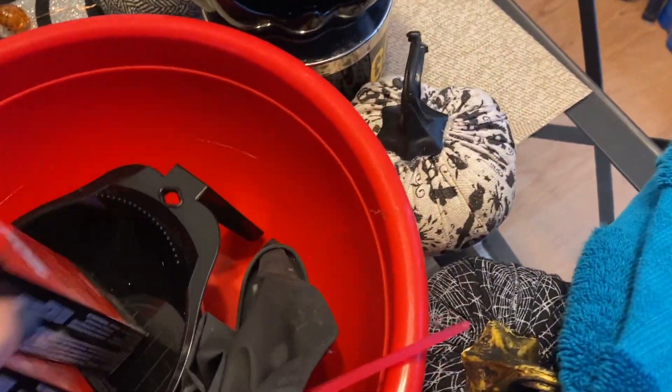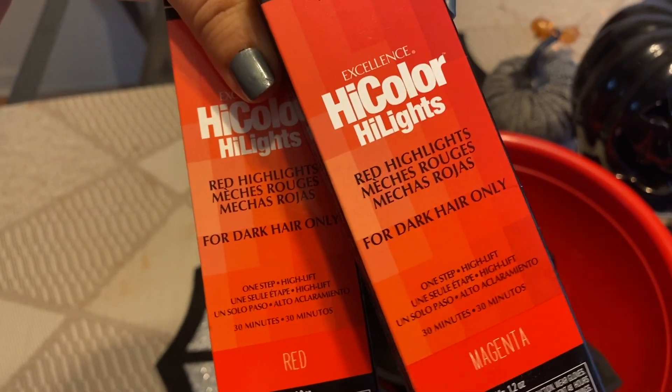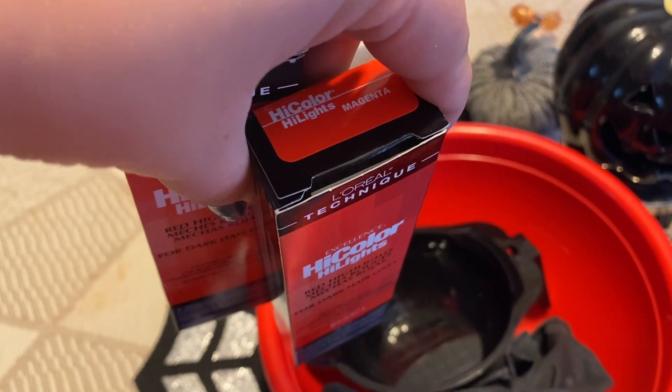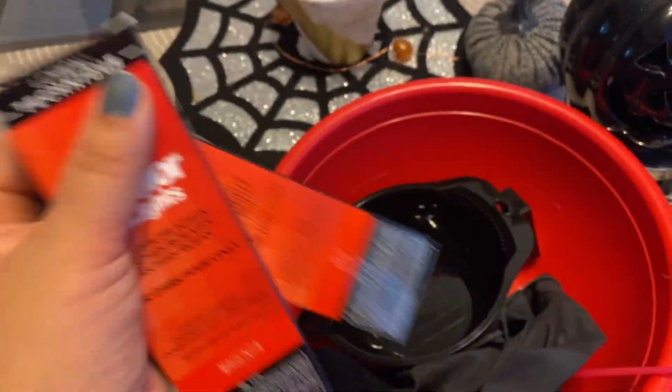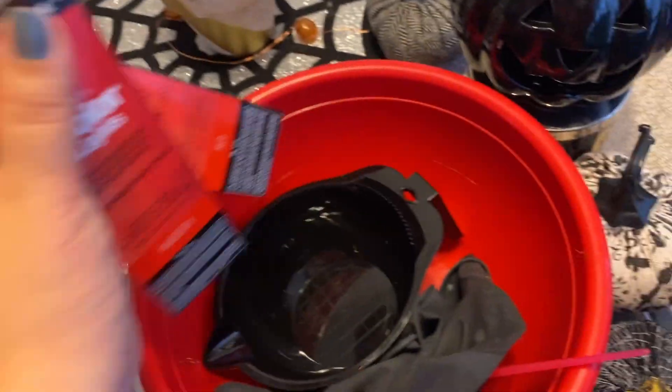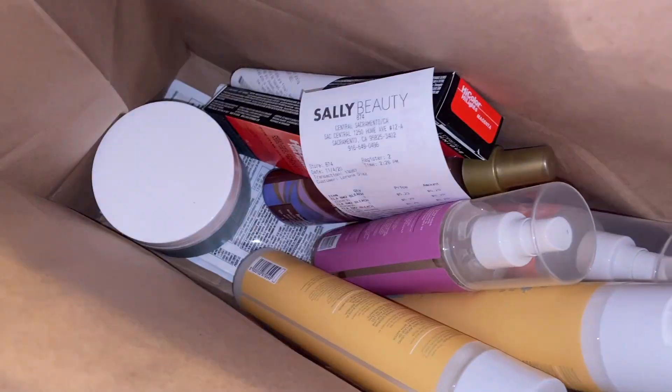Let me just do a little haul of everything I got because I was not expecting to get all of this stuff, but I did get an email about them having a sale for four products for $20, which is insane. So let me go ahead and show you guys everything I got. I spent $79.58 total, but I got so much stuff.